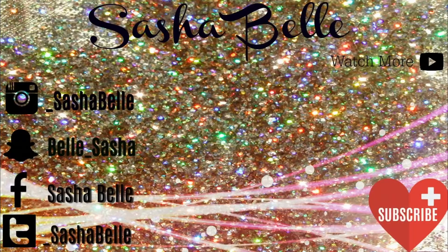Thanks so much for watching. If you have any questions about the process or the products used, feel free to drop a comment below and I will get back to you as soon as I can. If you're a new viewer, please don't forget to click the subscribe button and turn on notifications so you will be notified when I post more videos like this. Thanks! Bye!